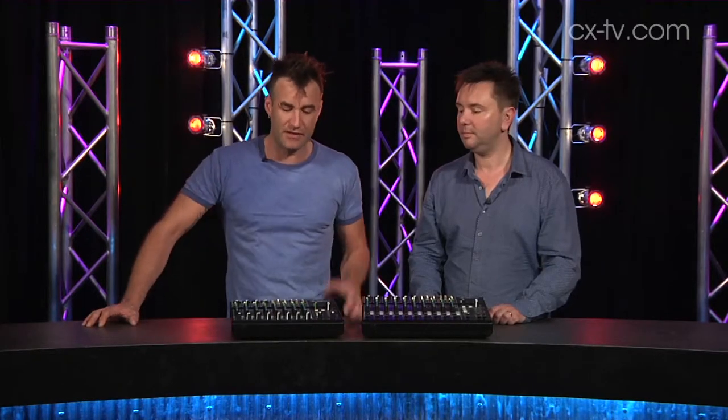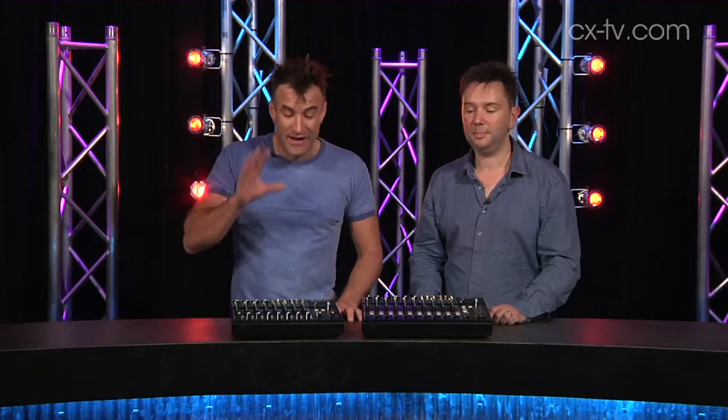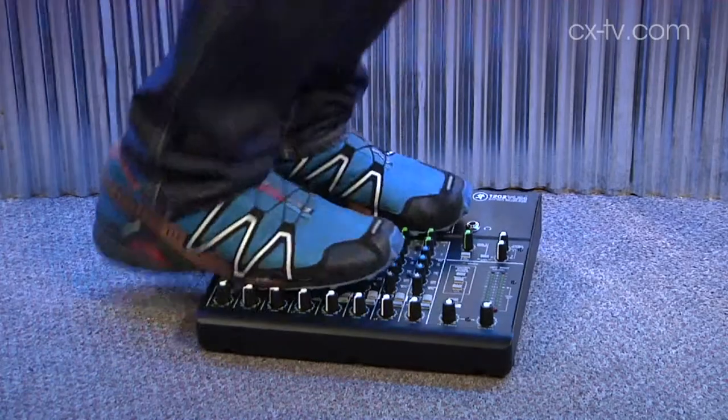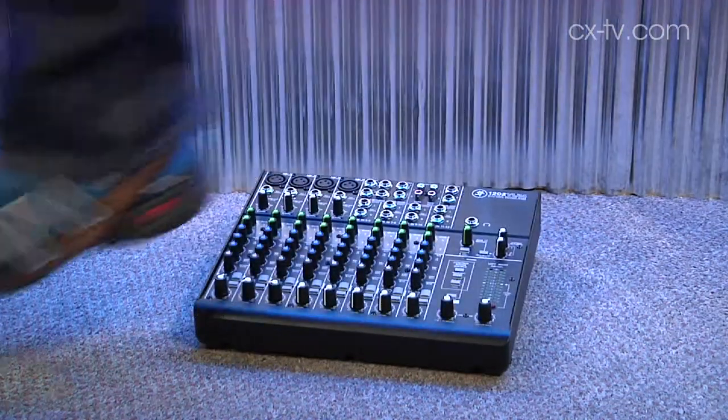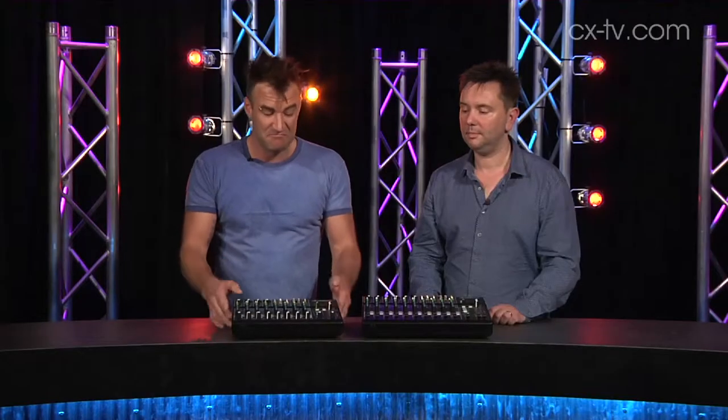For corporate AV — a couple of lectern mics, a couple of radio mics, and some playback — perfect. Also for bands where you've got a drummer running tracks off an iPod or something. It's going that way, so we may as well accept it. If you want something you can just put in a road case and tour around the country, this is not a bad option at all.